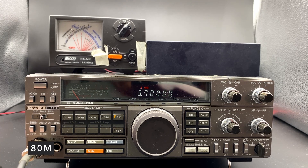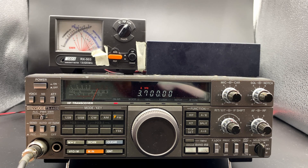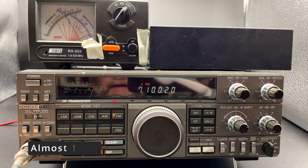Next up, 80 meters, still on FM. Both radio and meter show 100 watts — good on 80 as well. Let's check 40, still on FM. That is 100 watts, almost spot on on both meters.